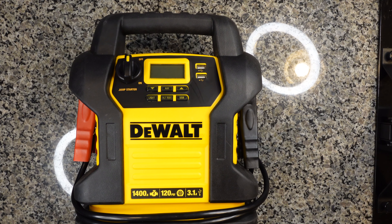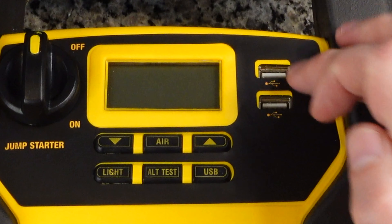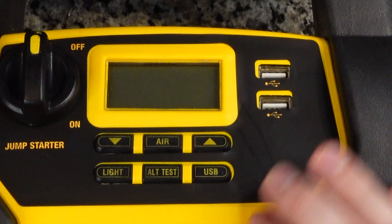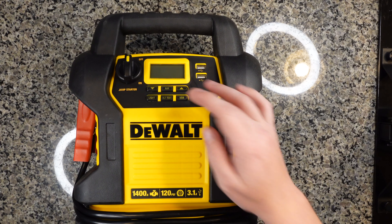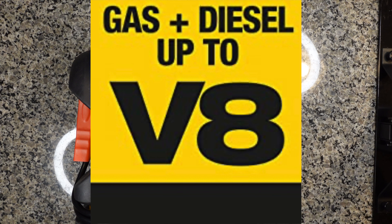That was my overview of the super creatively named DeWalt DXAEJ14. To quickly summarize my review, the pros: it has a digital display, two simple-to-use 3.1 amp USB-A ports, can compress air up to 120 PSI which works for most vehicles and trailers, has a nice blue backlit display so it's easy to see at night, and of course it can jumpstart your car with 1400 cranking amps, which can turn over most V8 engines.